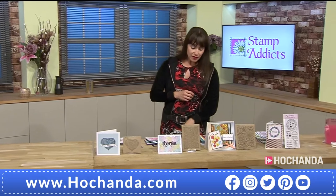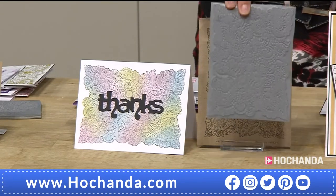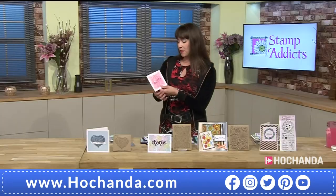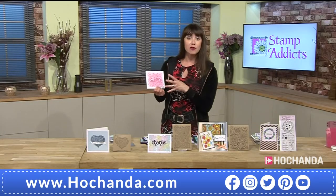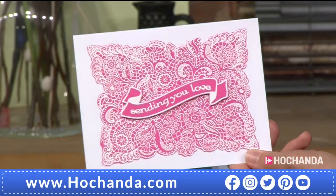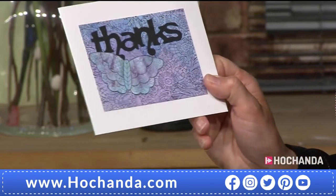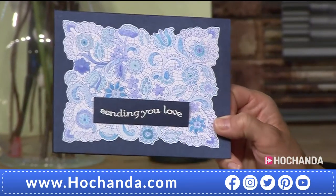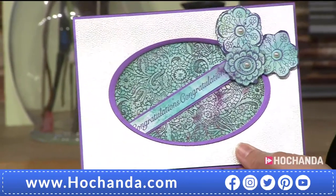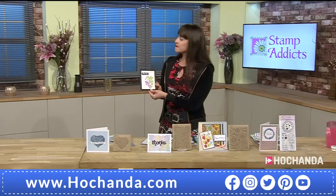Moving along, this is lovely — you have got your mints lace background, and that's the one that goes in tandem with the heart stamp. They work beautifully together, or individually. You can see that wonderful deep etch. The thanks card in the front, but look at this for a background — it's just perfect, or it can be your focal point. This is the white embossing powder and the black detail embossing powder, both also in the show.